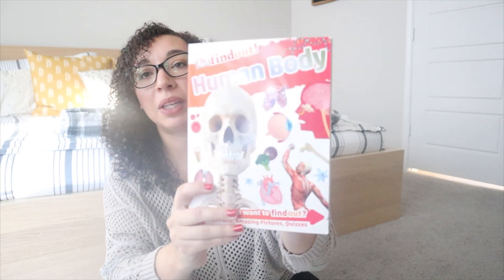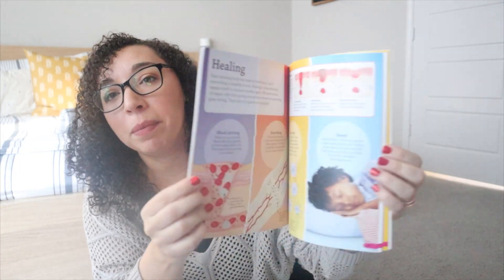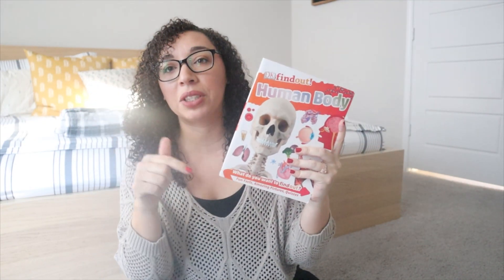I have one more resource book, and that is the DK Find Out Human Body — with fun facts, amazing pictures, and quizzes. I got this in a set of DK Find Out books, again from Costco. You may or may not be able to purchase it as a standalone, but like the other resource book, if I can find it anywhere online I will be sure to link it in the description.